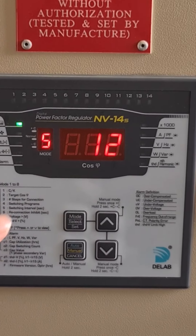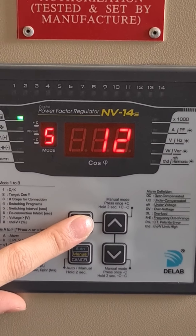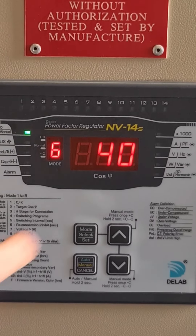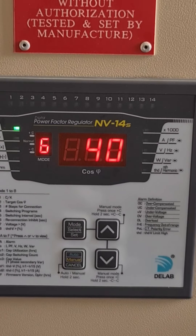Number six is reconnection inhibit — it's the discharge time for the capacitor bank. Press the mode button again to enter into mode 6. The factory setting is 40 seconds. You don't need to change anything because this time is good enough for the capacitor bank to discharge.